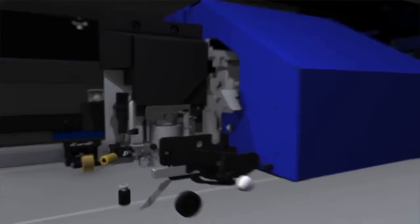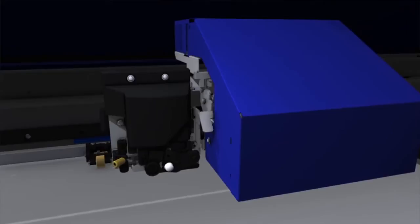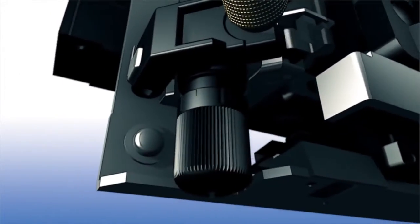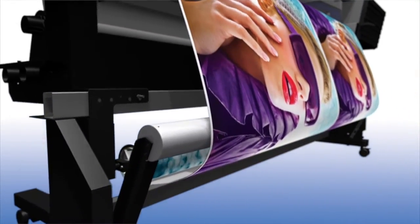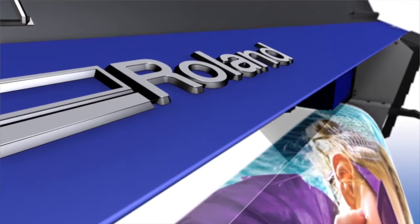New cutting-edge technology offers increased downforce and faster, more efficient cutting of printed graphics. A sleek new industrial design provides high stability for optimum printing and cutting performance.